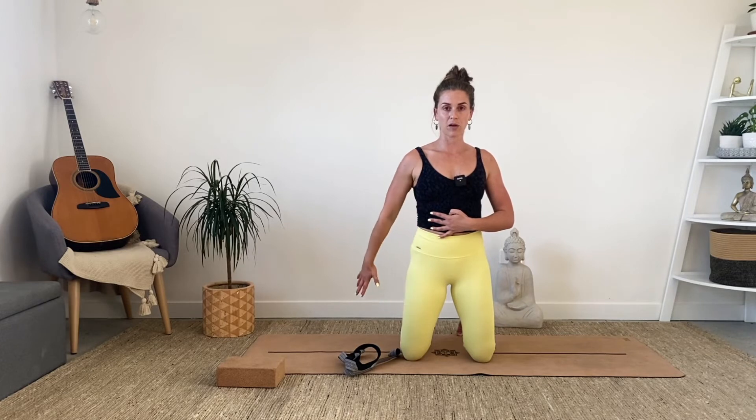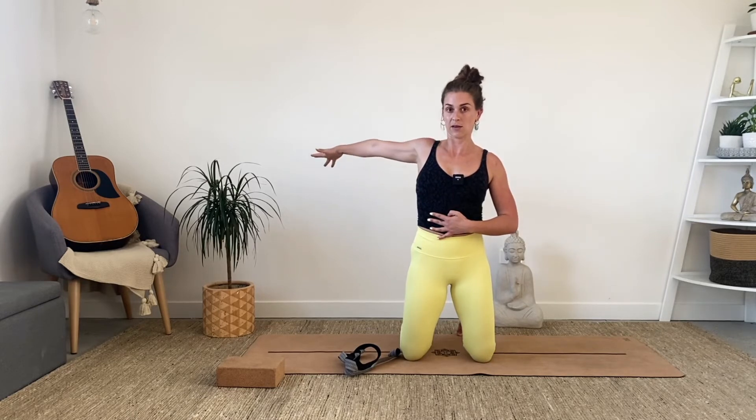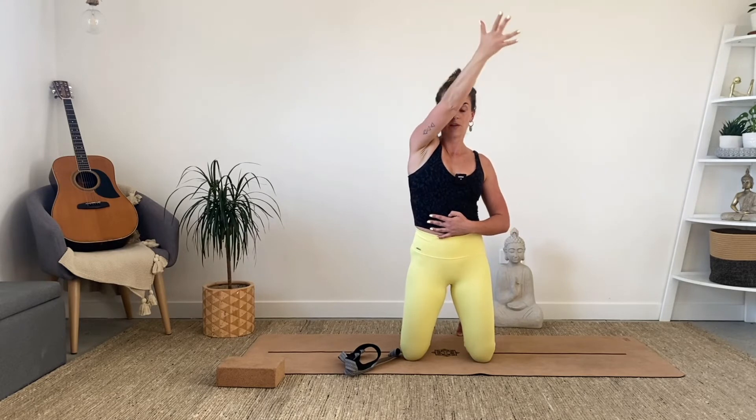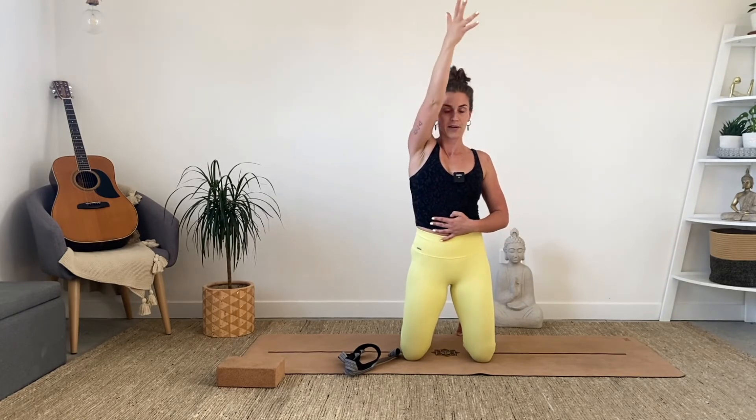Let's go the other way — moving back first. Lift the arm up as far as it can go with the thumb pointing down, then spin and externally rotate, open the palm facing up, and come up and over, crossing down in front of you. Back, up, across, and down. Two more.